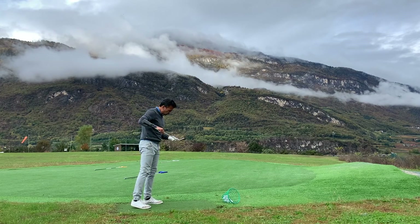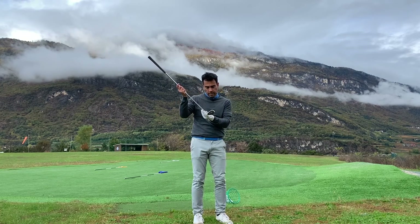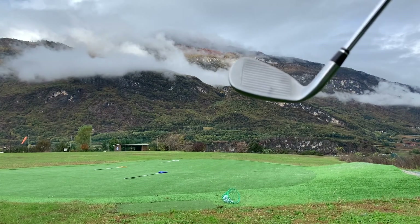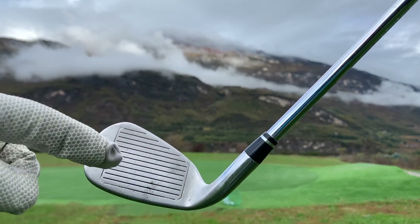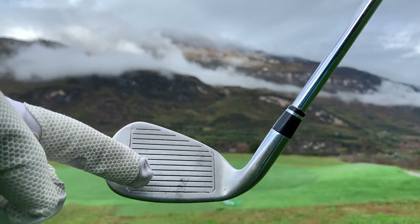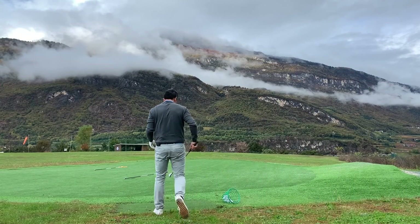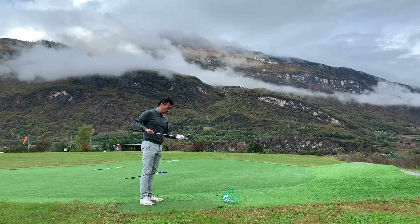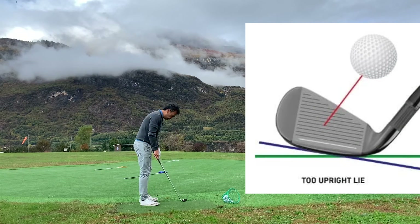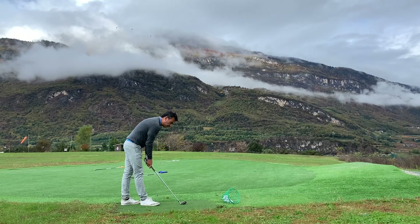I didn't catch that very well, but this is already very interesting. The line is pointing towards the heel, which means I'm keeping the club a little too upright — holding it like this.